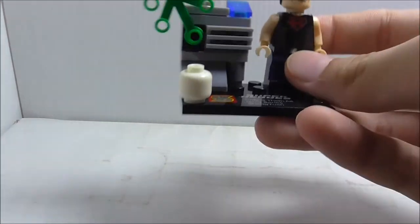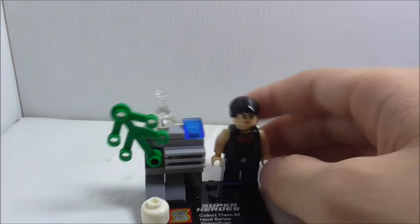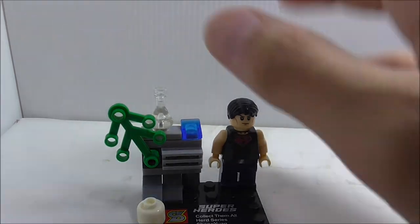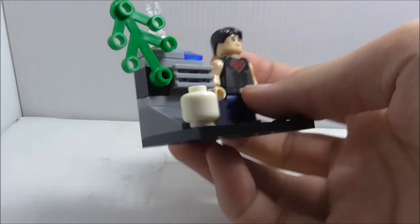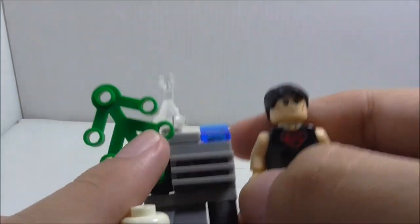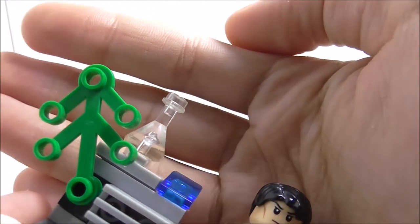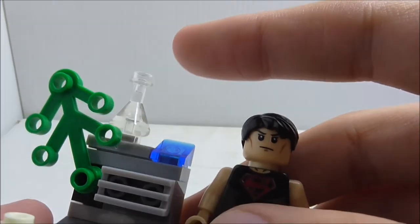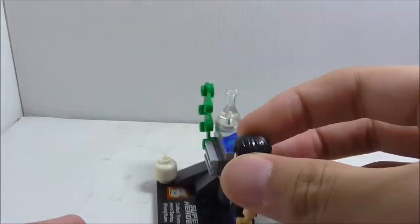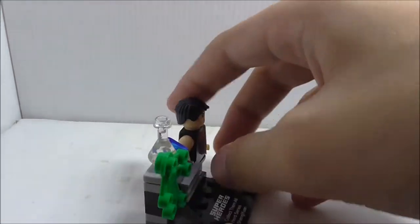The build includes a white head, which is useful for non-face figures, plus a Kree piece, a grill piece, and a bottle or apparatus piece. You can actually take off these pieces and use them elsewhere — they're pretty useful. It's a really nice place to display Superboy.